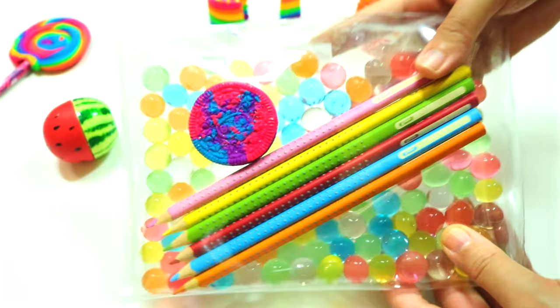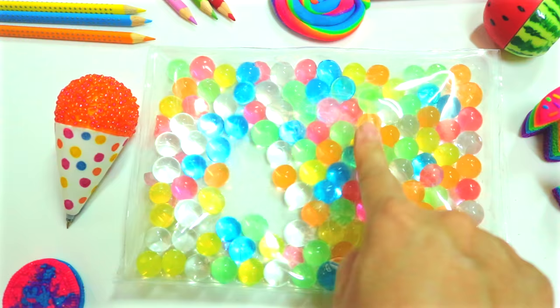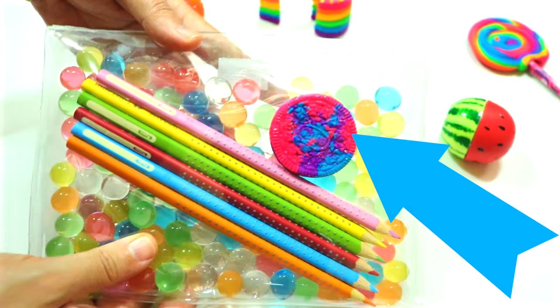Hi guys! In today's video, I have a very cool DIY that I really want to share with you, which is this Orbeez pencil case. If you'd like to check out my other DIY school supplies, like this snow cone pan, this watermelon sharpener, or this galaxy Oreo eraser, be sure to look for the links in the description box after you're done watching. Ok, let's get into it!